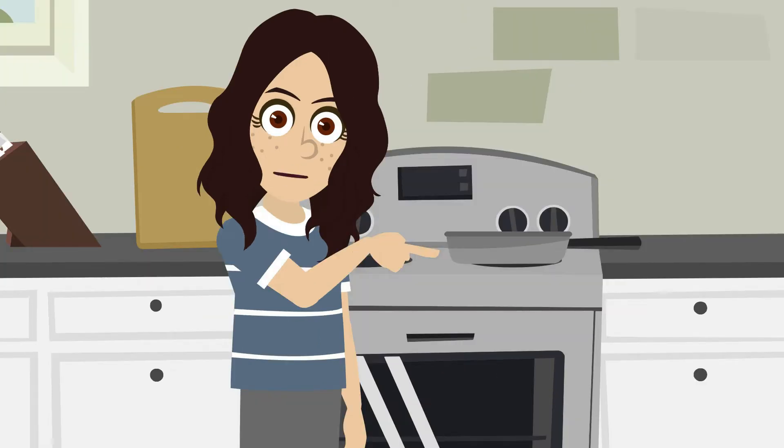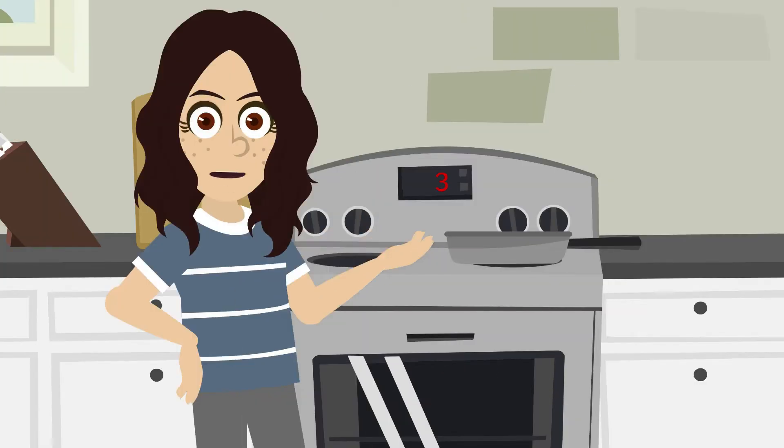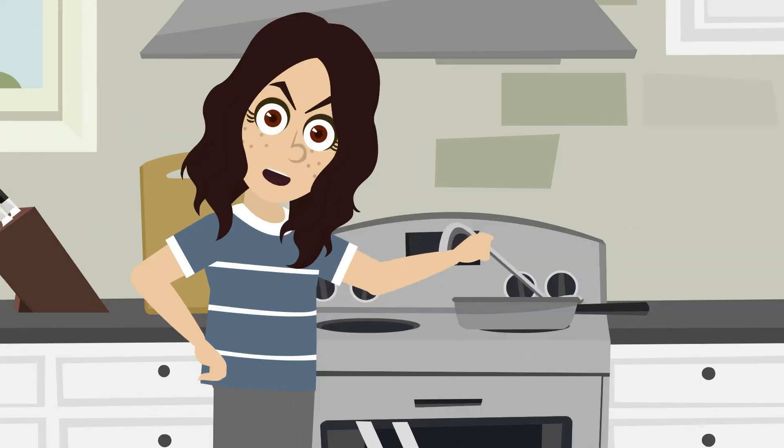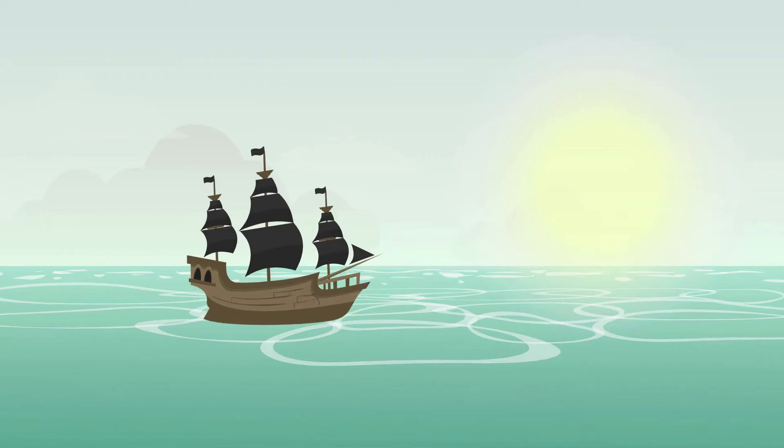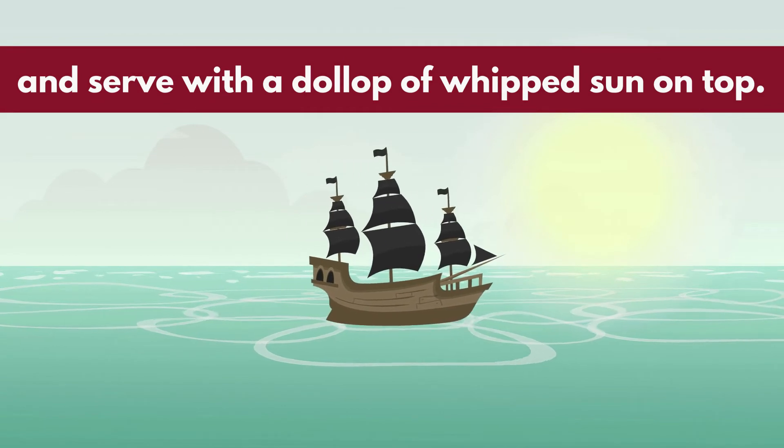Place it on the stove and heat it at 3 degrees for 14 minutes. Stir angrily until the chocolate melts. Pour the liquid into 2 slow bugs and serve with a dollop of whipped sun on top.